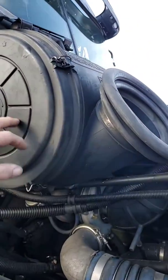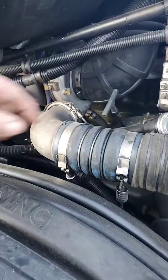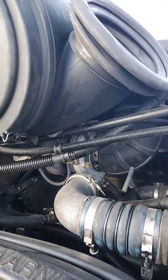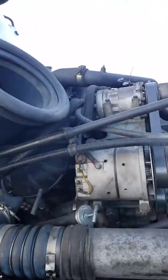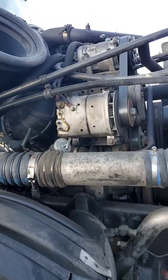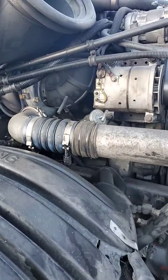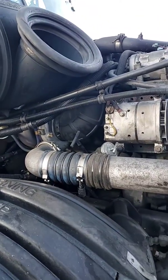You gotta take this off to get to it, but this was off anyways when I did the turbo. I'm gonna do a final video on the turbo as well. The fan is staying off on that ECM, which is fantastic. I'm gonna do another video on the turbo because I want to point something out for you guys.